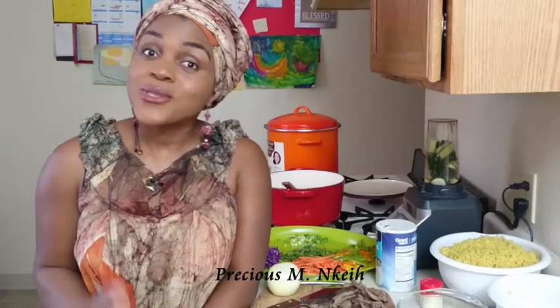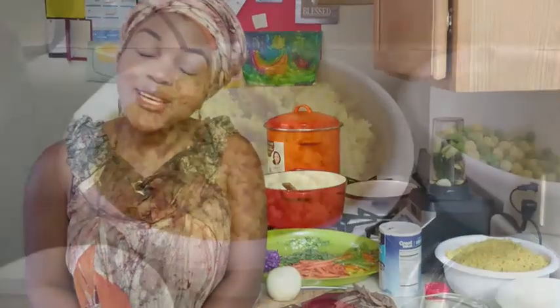Hi guys, welcome to this episode of Precious Kitchen. Today we will be making fried rice. What is better than fried rice? I really don't know. So let's get started with the ingredients.